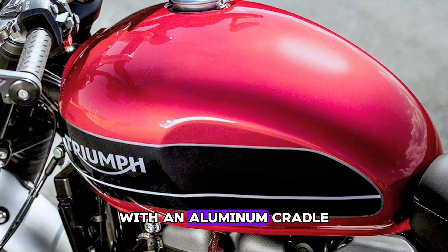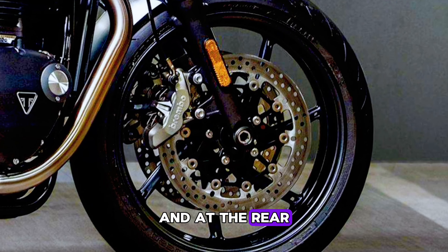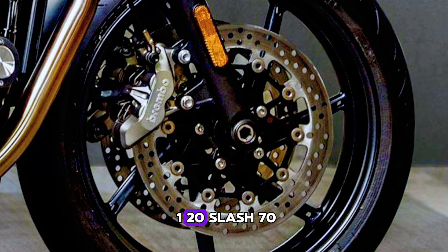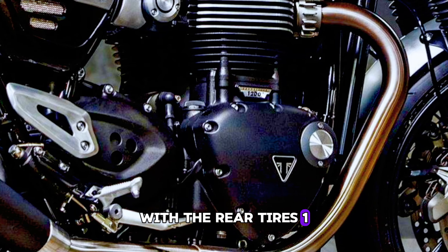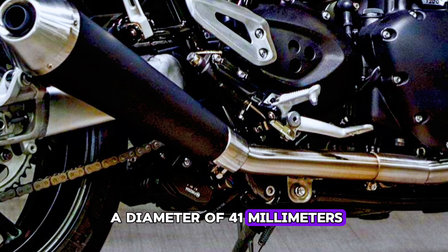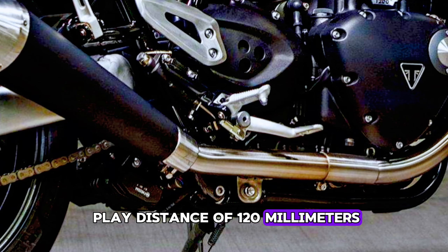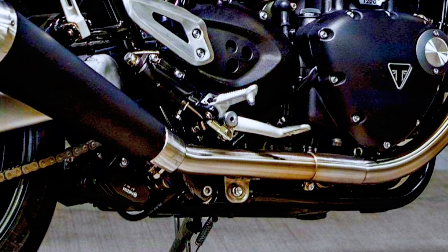The new Triumph Speed Twin uses a tubular steel frame with an aluminum cradle. The swing arm is made of aluminum so it is lighter. The front rim is made of aluminum alloy measuring 17 by 3.5 inches, and at the rear measuring 17 by 5.0 inches. The front tires are 120/70Z-R17 with the rear tires 160/60Z-R17. The front suspension has a diameter of 41 millimeters, with cartridge forks and a travel distance of 120 millimeters.